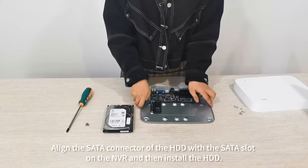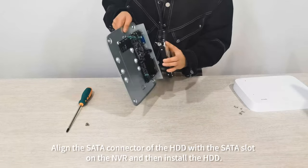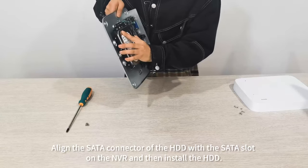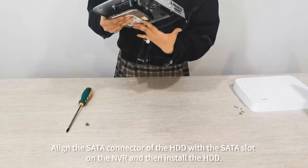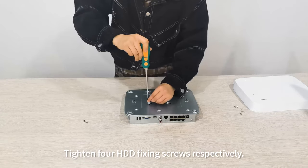Align the SATA connector of the HDD with the SATA slot on the NVR and then install the HDD. Tighten four HDD fixing screws respectively.